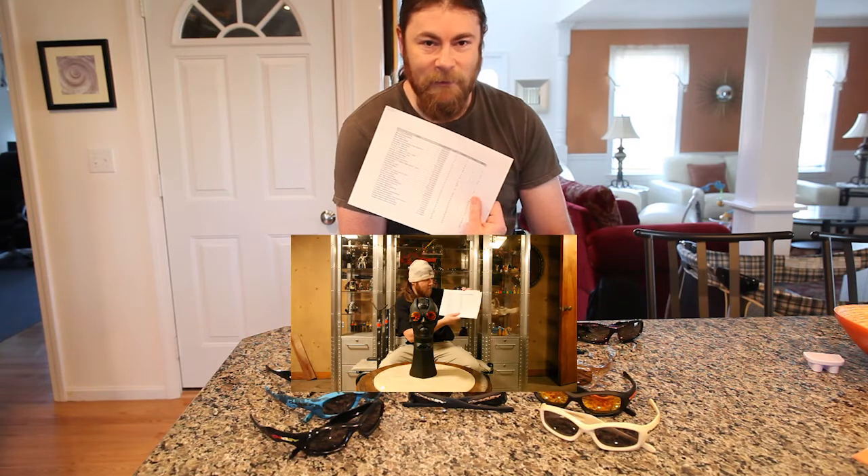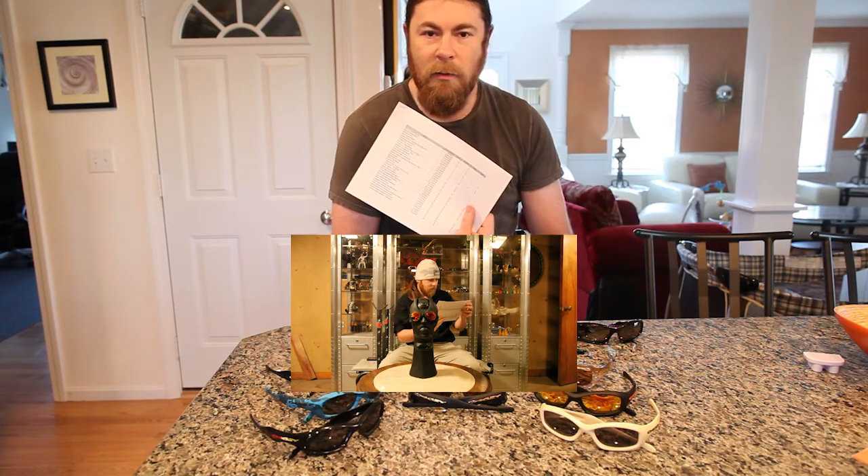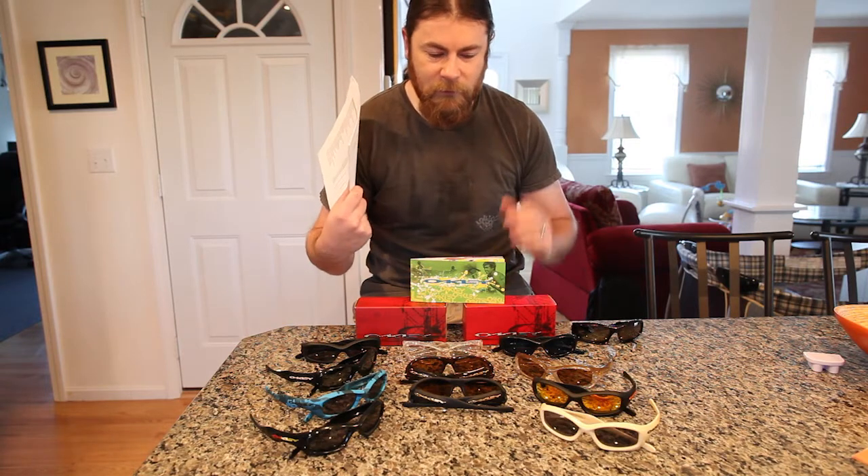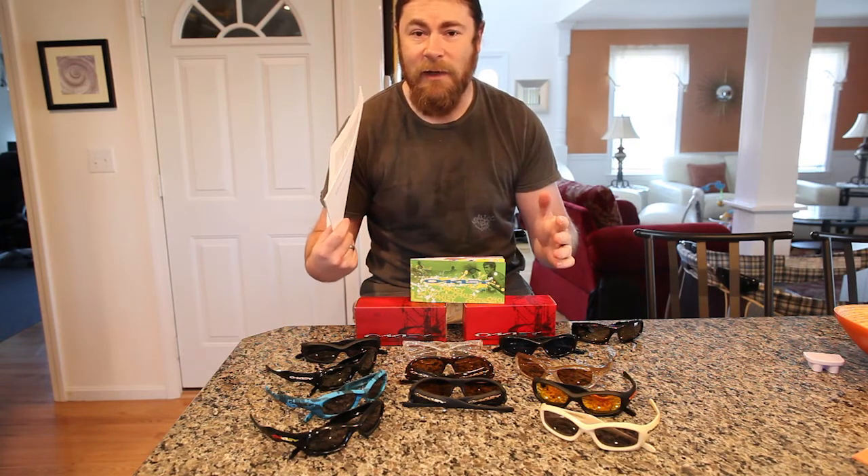If you remember the early videos, I was going along this list where I started off with the first pair I bought and slowly moved on to more and more pairs. Recently, I've had the opportunity to look at some of the newer stuff, which is good for people who want to base purchases on what they can buy now. But I want to get back to the roots and look at some past models and delve into a bit more of the history.